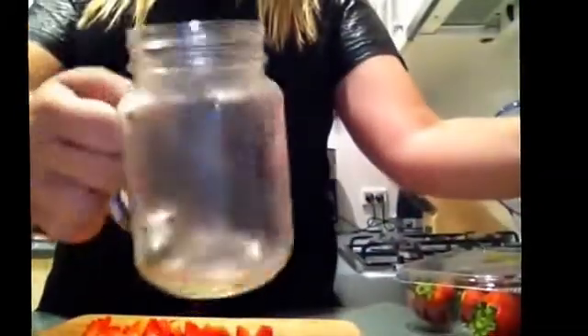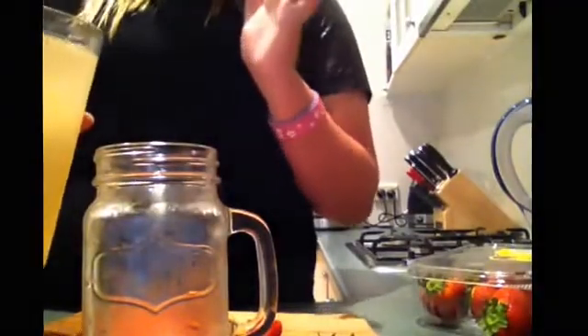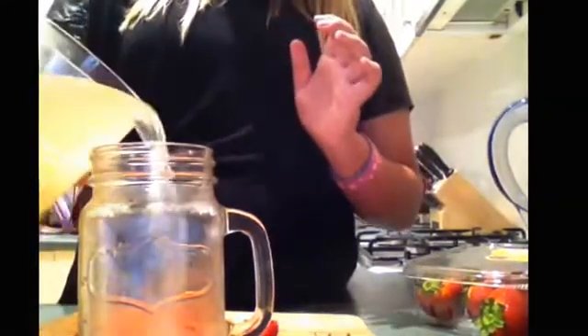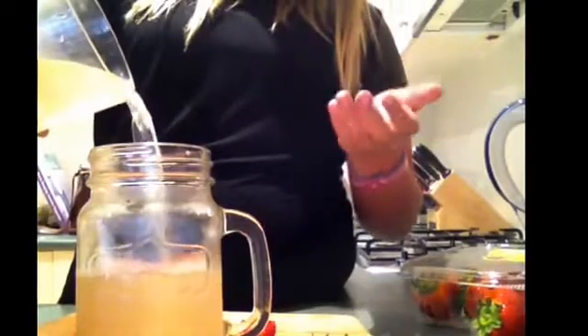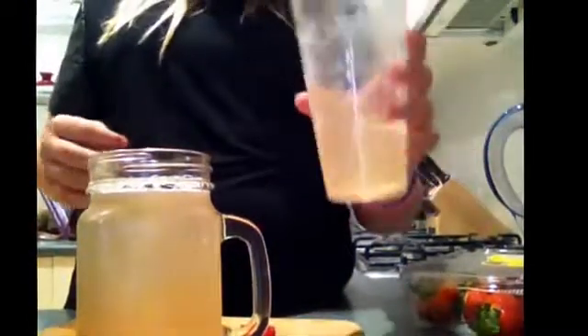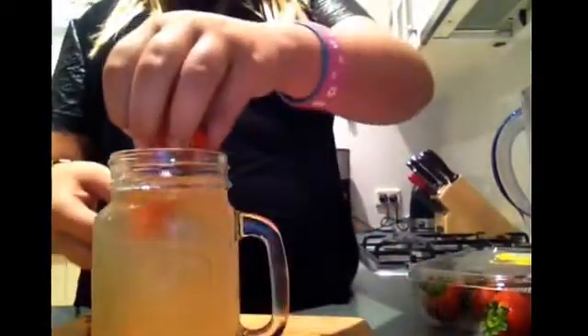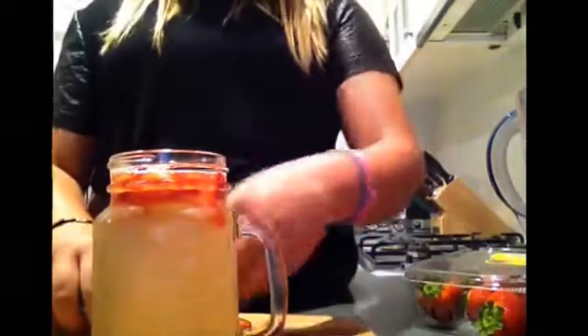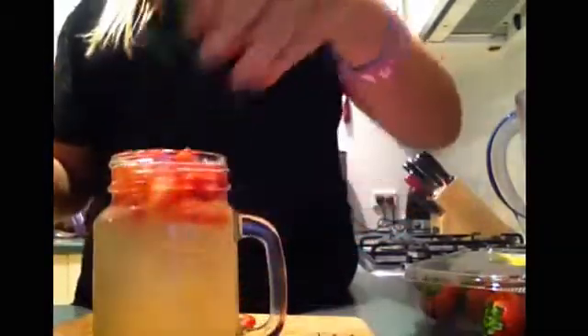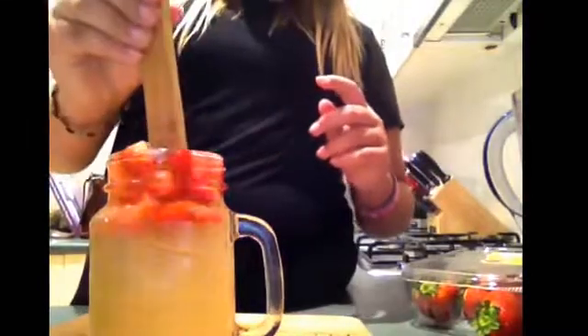What you're going to do is take your glass — I also put this in the fridge. You're just going to pour your lemonade into your glass, and then take your chopped-up strawberries and just put them in. They kind of rest at the top, and I think it's cute. I'm going to put those at the top and then take a spoon and push them down a little bit.